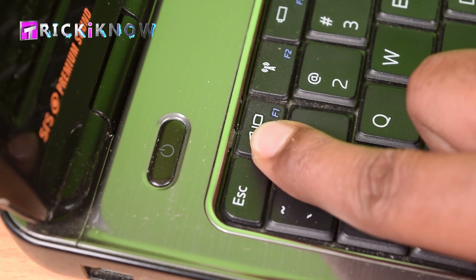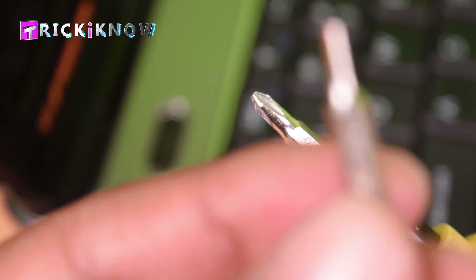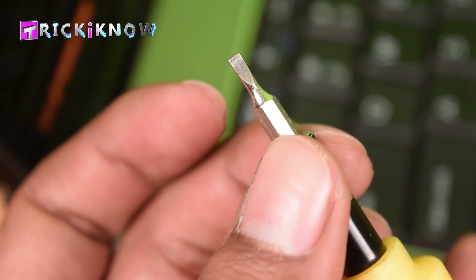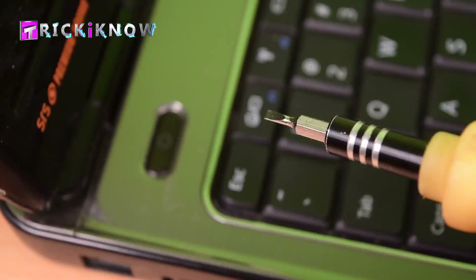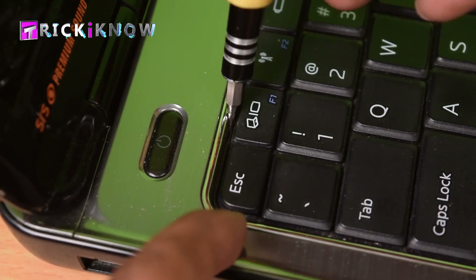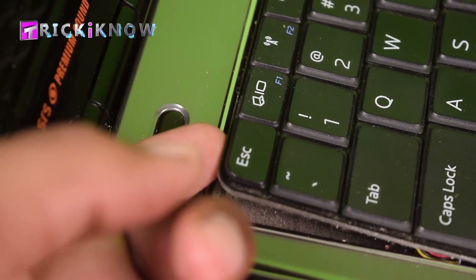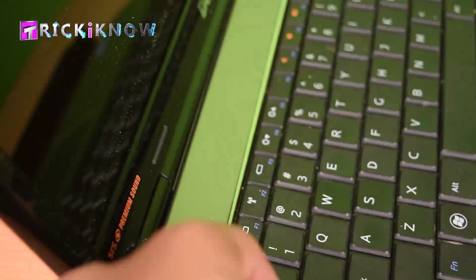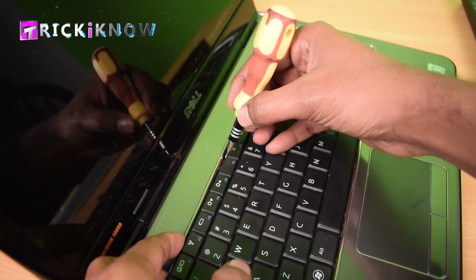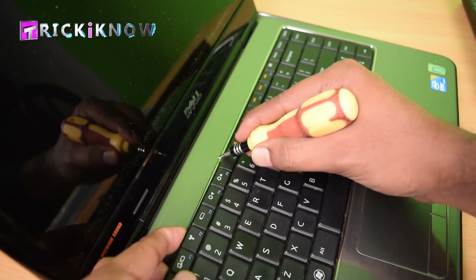Now here you can see a clip is blocking this keyboard. It's time to change your screwdriver — use a plain screwdriver to slide that clip. Just do like this and hold it with your finger. There are three clips blocking this keyboard, so slide all clips and give some push from your finger.